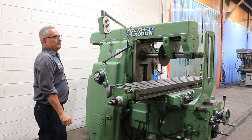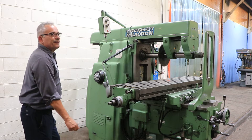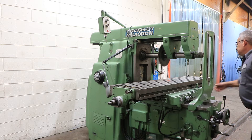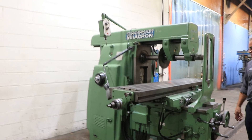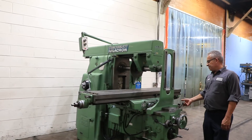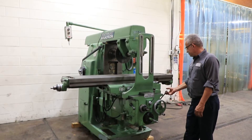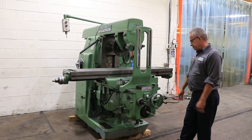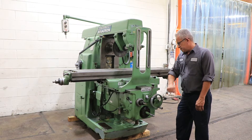And you have feed rates. Running at 625 — very, very quiet. We're going to run the table and the knee. Right now we are feeding longitudinally, and that's rapid traverse feeding the other way, and rapid traverse. You have from 3/8 of an inch per minute up to 90 — those are the longitudinal and cross feeds.